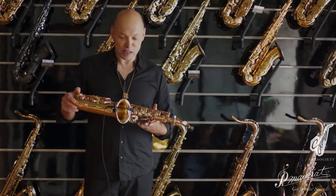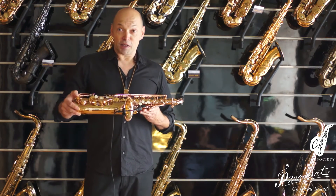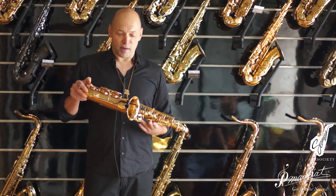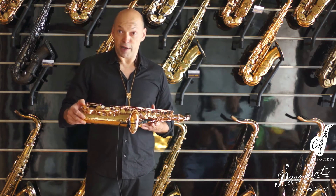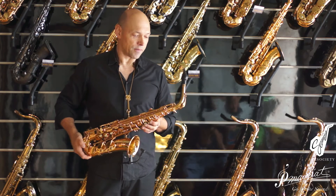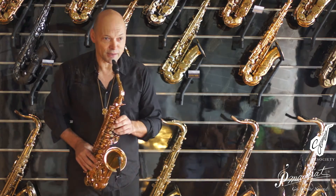Here we go with some of the Alto line from Pimoria — it's the intermediate model, the Pimoria 185. The Alto saxophone is gold lacquered, but you will see it sounds like a real saxophone.